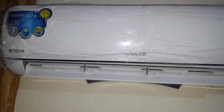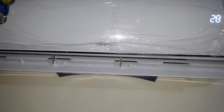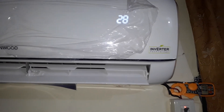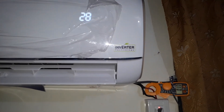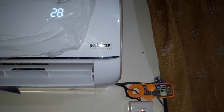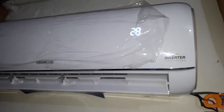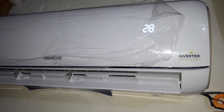Kenwood 1828S E-Tech DC inverter — its performance is very powerful, with advanced cooling technology.